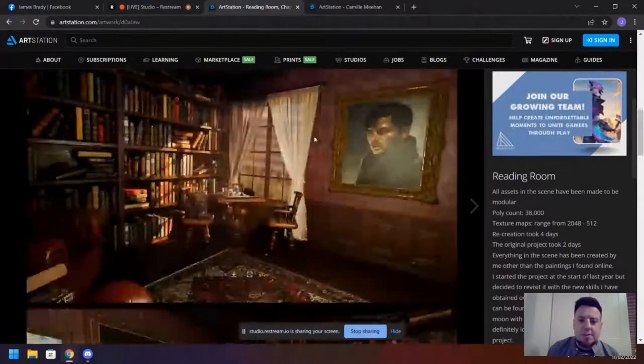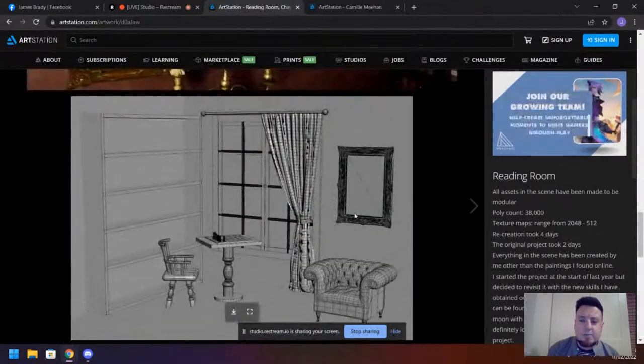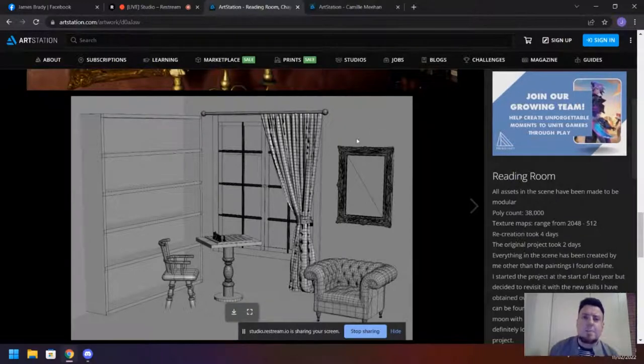I noticed when reviewing the geometry that the frame was very dense. It always depends on how close a player would get to it. If they're super close, you could have some of it in the geometry and silhouette, but I would probably bake a lot of that detail down into the normal map. You could have just the sides and top. An alternative would be baking the height map and using tessellation or a bump map to push it out.